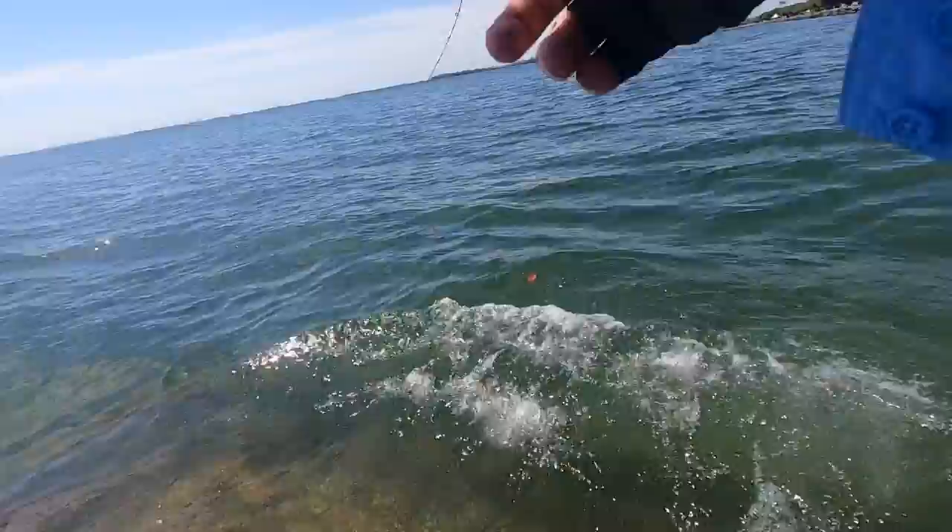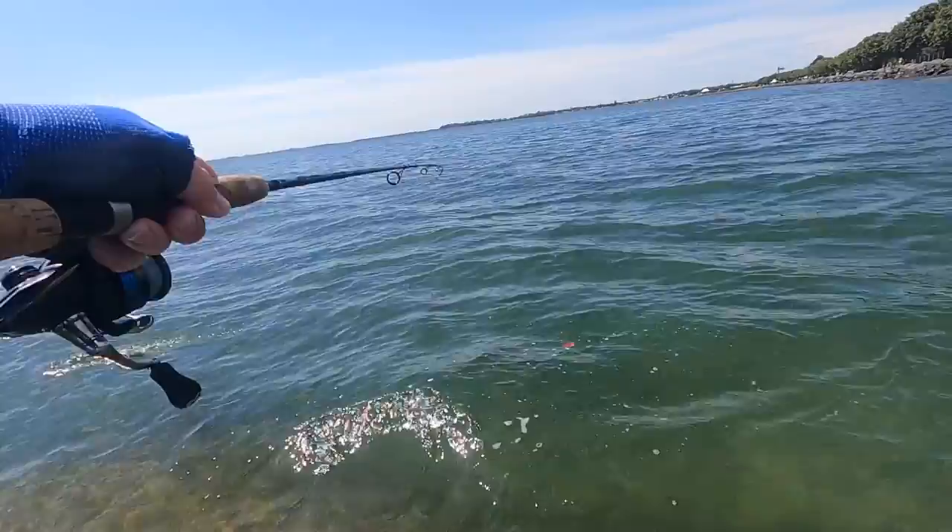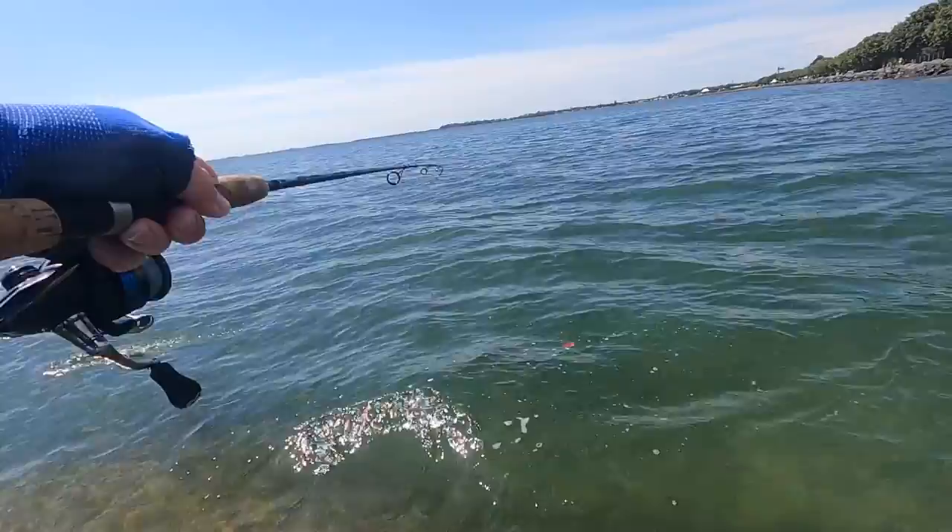It hasn't really started fighting yet. Oh, another flathead — it's another nice flathead! I'll switch to the underwater camera.